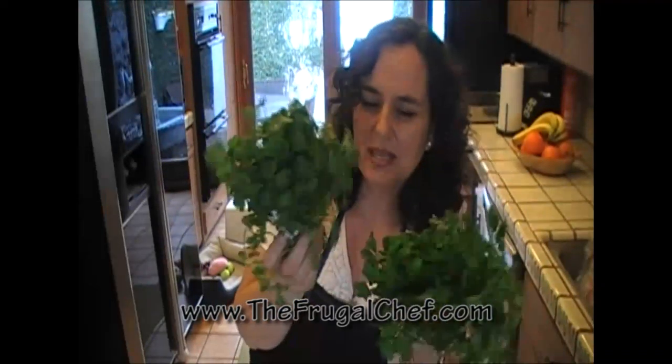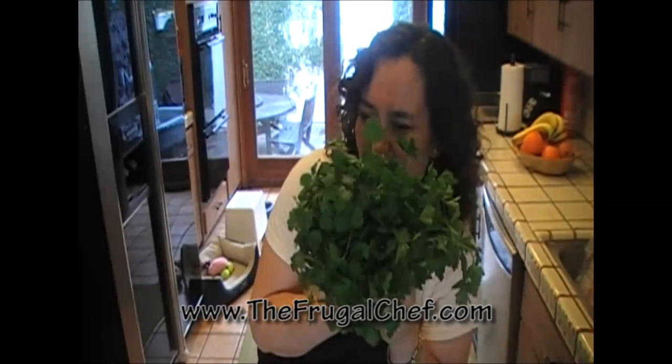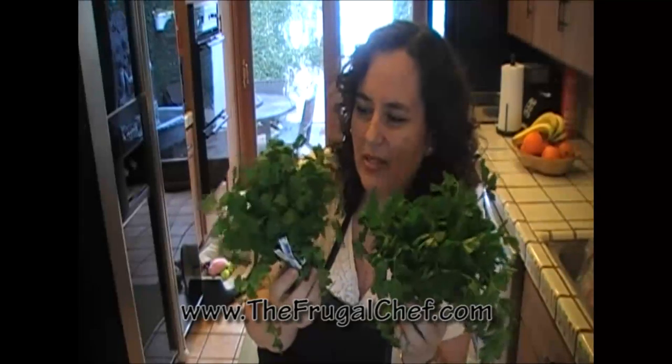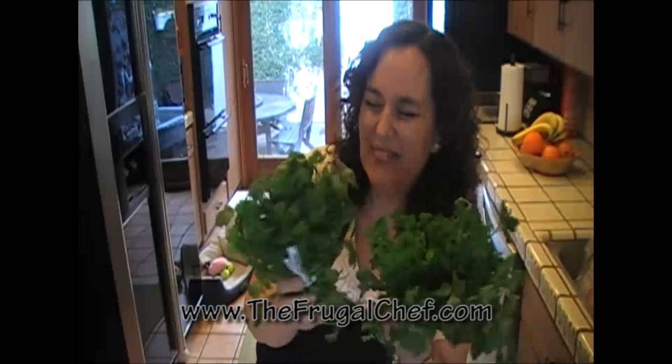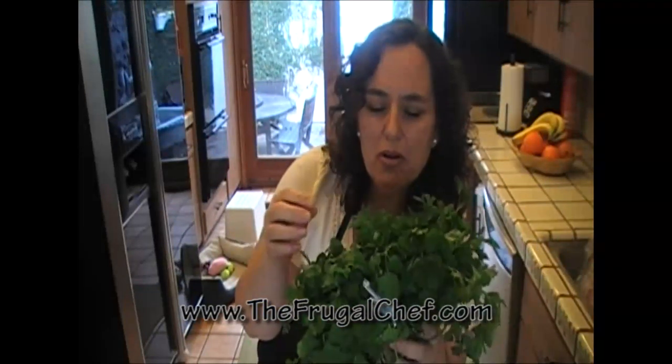Next one is cilantro. Now, cilantro and flat parsley look a lot alike, so if you're not familiar with them, it's kind of hard sometimes to know which one to buy. Of course, if they have a label it's easy, but that's not always the case. So what do you do?